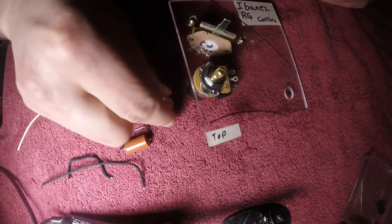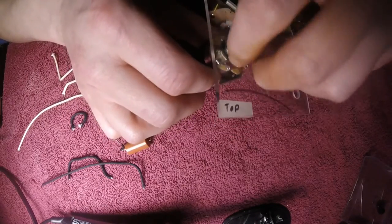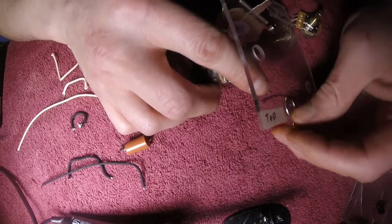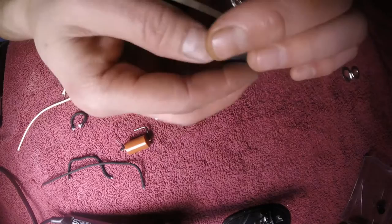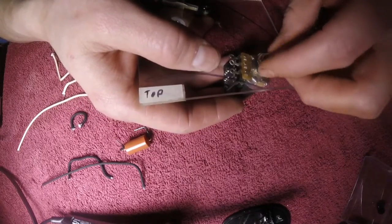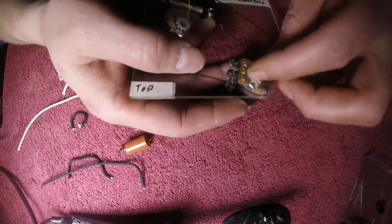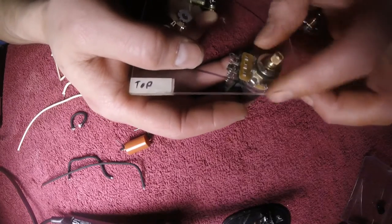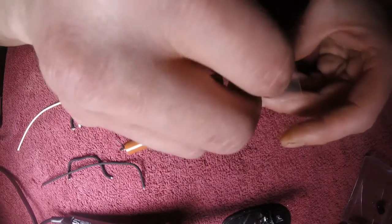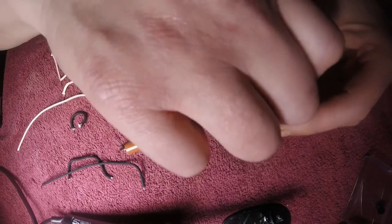I've built this handy little jig — I've already put it together wrong — to allow me to solder it all together on the table and not in the guitar. This particular wiring harness will be going into an RG-550 with a pickguard, so I could do all this work on the pickguard, but I prefer to do my soldering on this. If I drop some solder on my piece of plexiglass, no big deal.